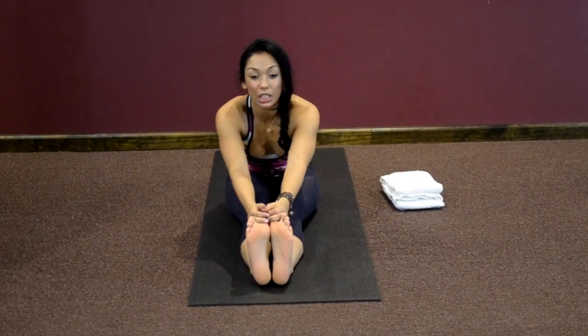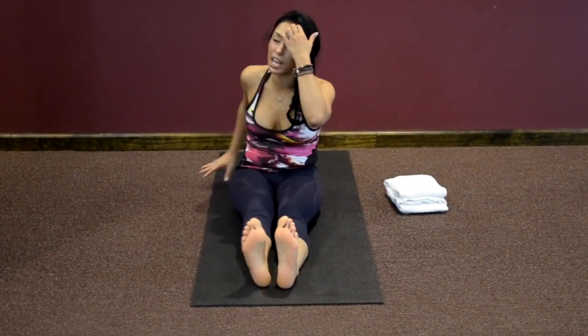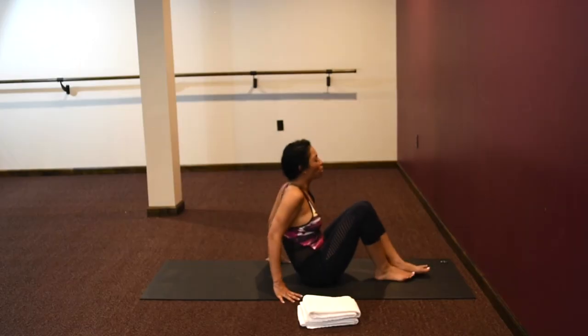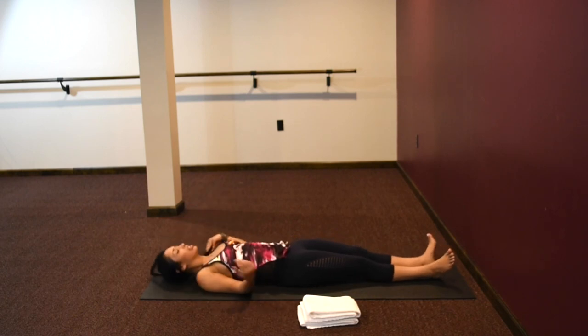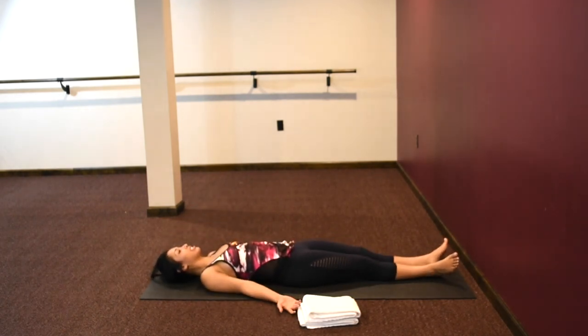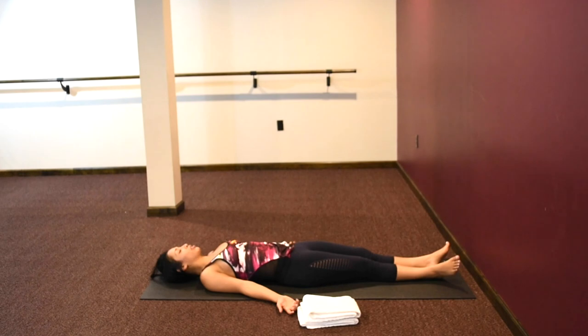Change. From here, turn around and lie down on your back. Heels touch, toes fall out, hands with palms face up to the ceiling. Lie down on your back and relax, enjoy a nice quiet Shavasana. Focusing on your belly rising and falling.